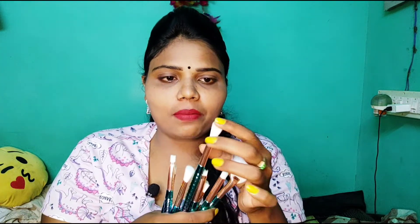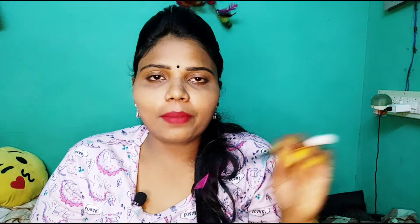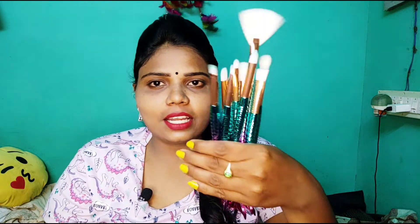This brush is very soft, so it is very helpful for blending. I have a lot of packaging and colors, so it is very comfortable.